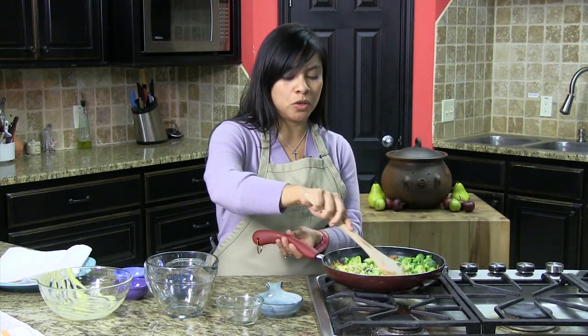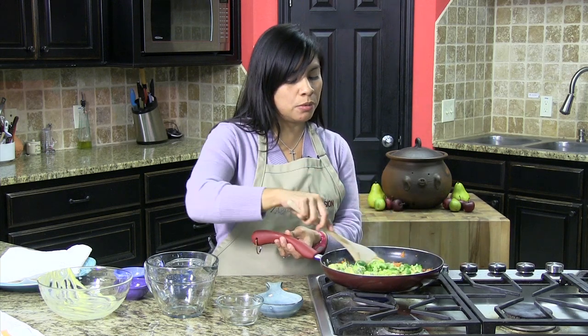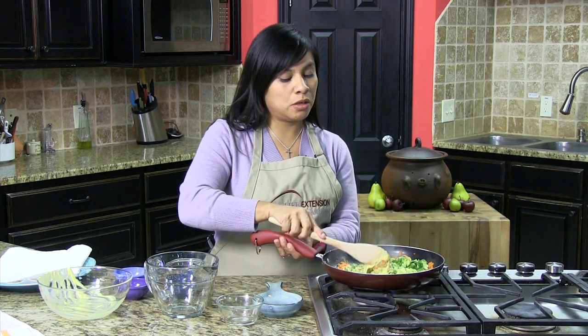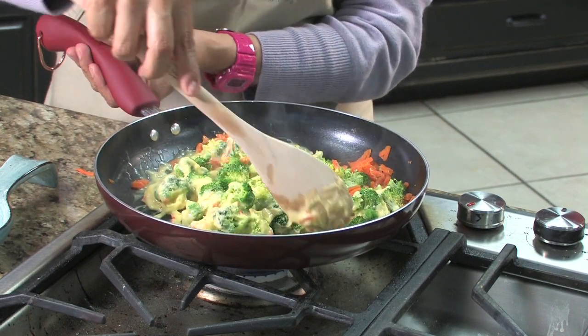You see we didn't add any sodium — no salt to this recipe — because of course your cream of chicken has some sodium in it. It's still low in sodium, but it still has some that's going to give it flavor.